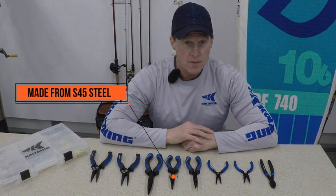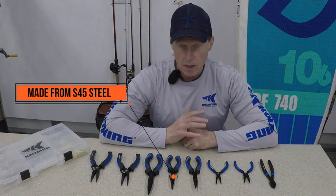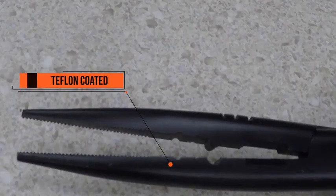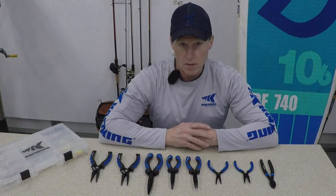The whole line of Intimidator pliers is made from S45 steel, so it's very hard and durable, much harder than aluminum or stainless steel. So it's going to hold up for a long time and it's not going to bend on you. They are all coated with a tough Teflon coating, so it really creates a hard outer shell that protects the steel underneath and also resists corrosion.